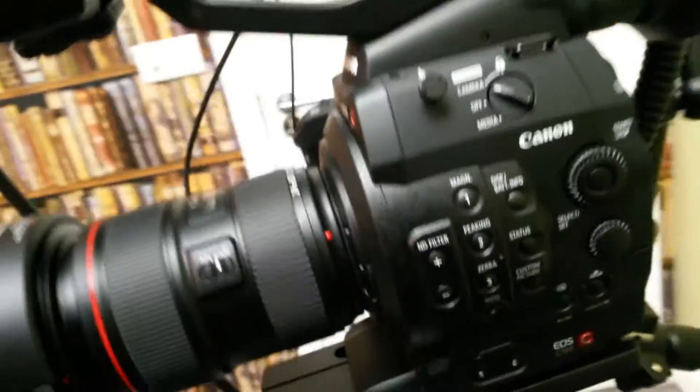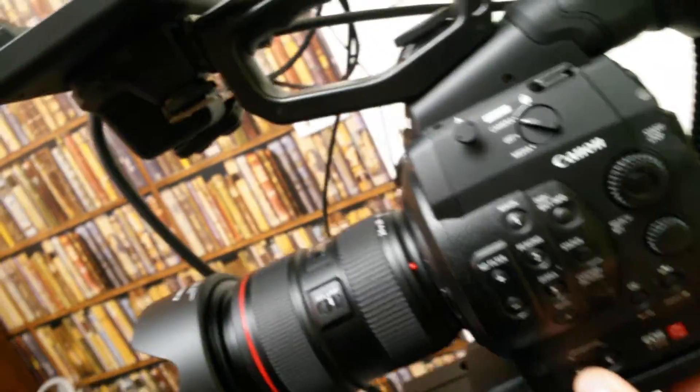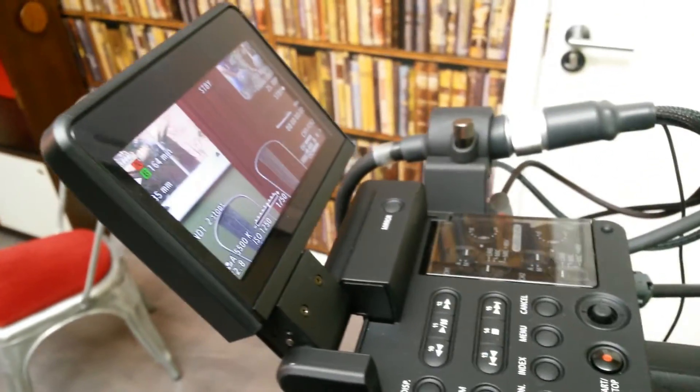To set the headphone volume, you go to buttons 5 and 6 — headphone down. And that's it.